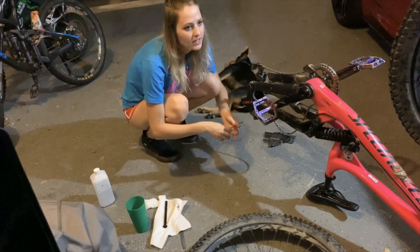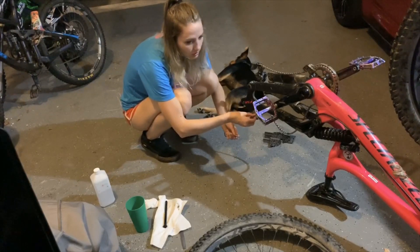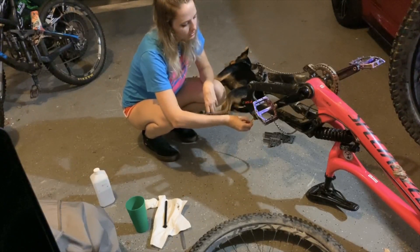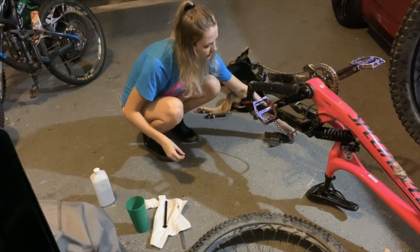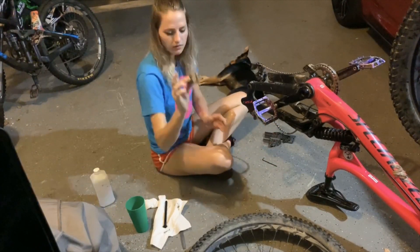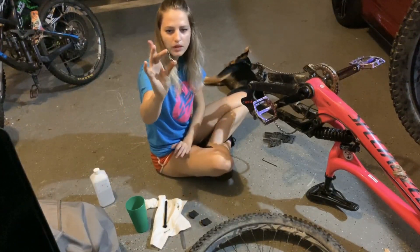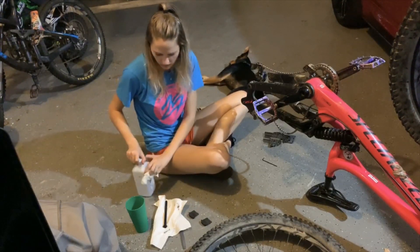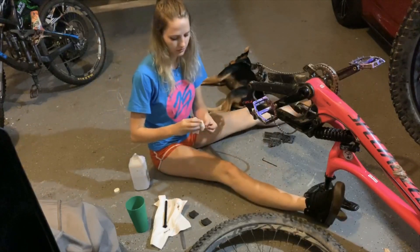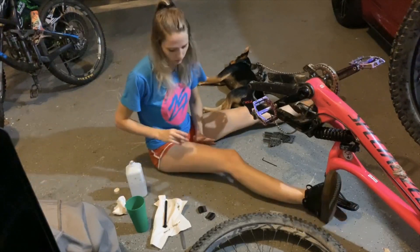The brakes that I have are the new Shimano Saint — the M280 or whatever, they're the newest ones. They're actually really great because I have really small hands, so lady shredders out there: if you've got small hands, get the Saints because they have the most adjustability and it's really the only thing I can use comfortably and pull. There we are — got them out. This is the little metallic clip that goes in between the pads.